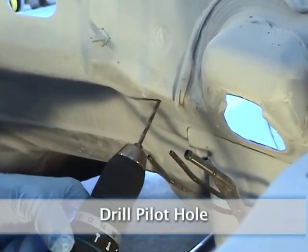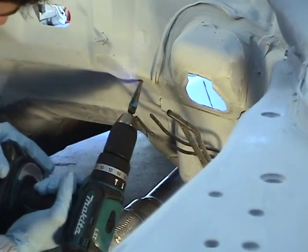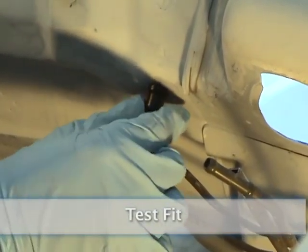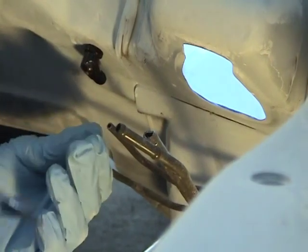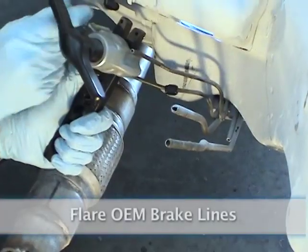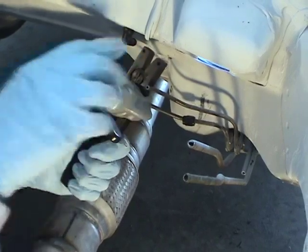Drill pilot hole. Test fit. Flare OEM brake lines. Remember to put the flare nut on the pipe before you flare it or you'll have to cut it and start again.